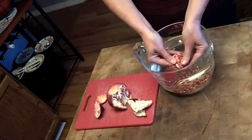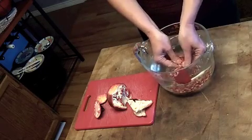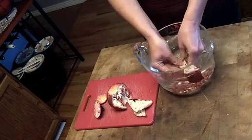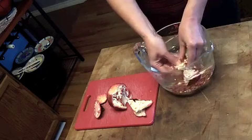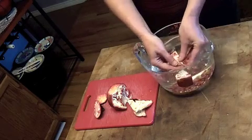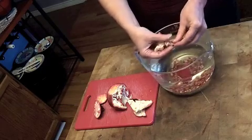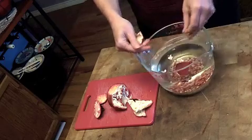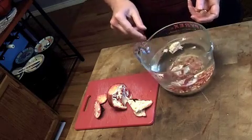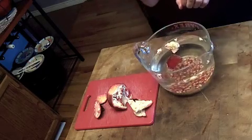One pomegranate makes about one cup of seeds — that's about what each pomegranate holds, in case you're using a recipe that calls for a certain amount of pomegranate seeds. That's all there is to it. Just keep working at it until you get the seeds out of the membrane. The membrane floats and the good seeds sink. So that's all there is to that.